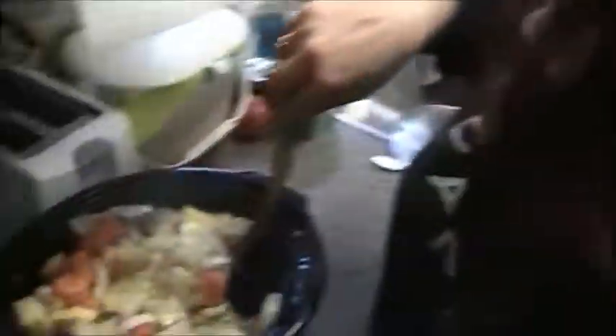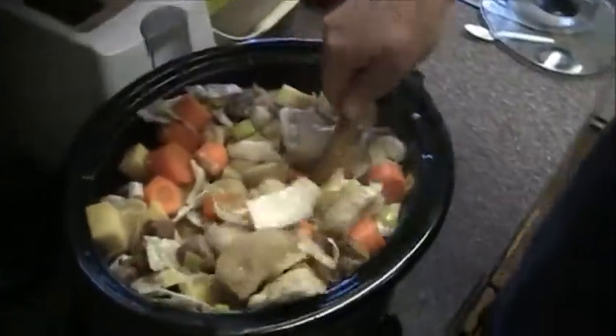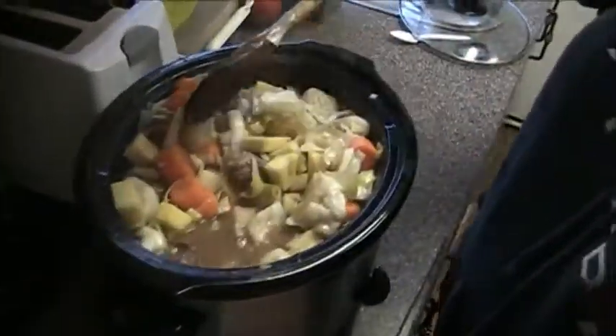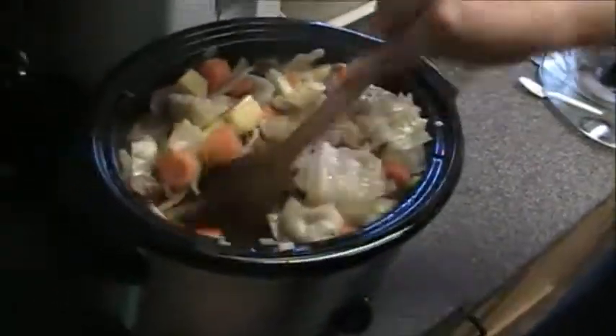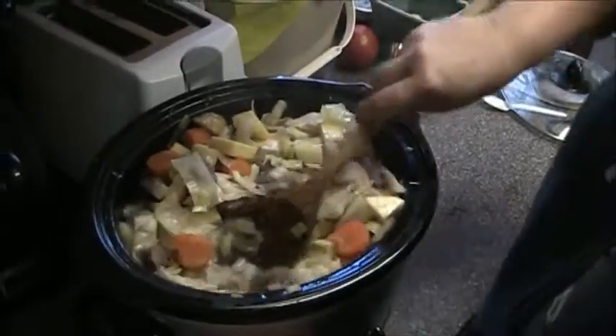We just came back from church, we're full of the Lord — and now we're going to be full of this stew! It smells good. We have to spice it up. Get your special pepper and garlic mix going — get your mouth over here and taste it.